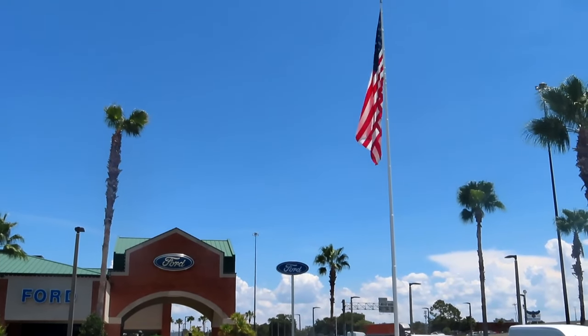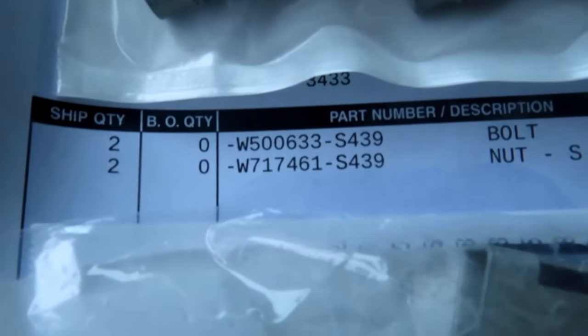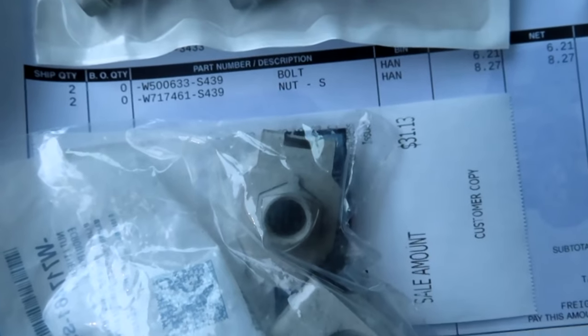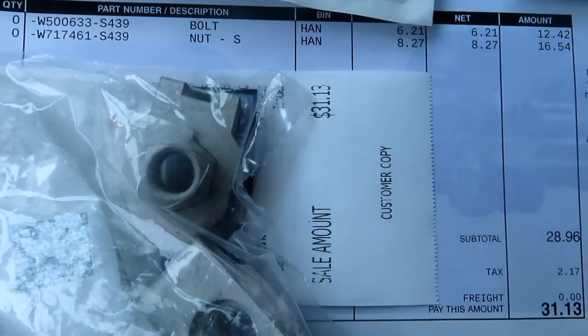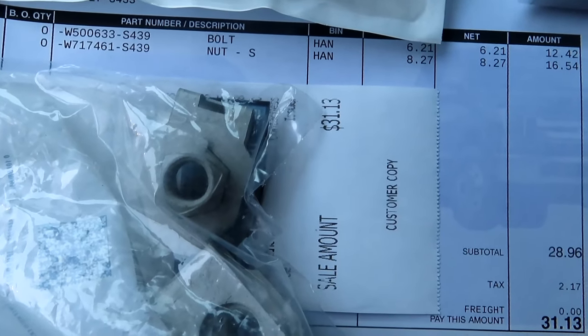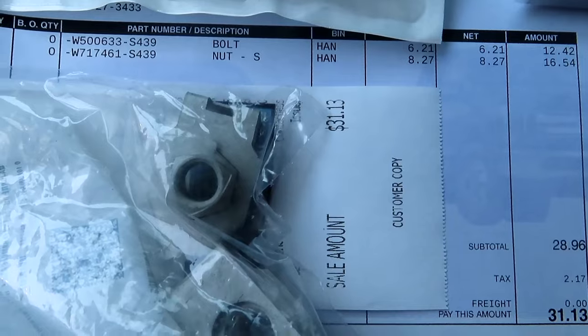Time for a quick stop at the Ford dealer. Just ran over to the local Ford dealer. As you can see, there's the part numbers right there — gives you two bolts and two little keepers. And because they gave me the part numbers, I'm giving them to you guys, so I'm going to let them get the sale. It ends up costing about $31.13, and that's with around 7.5% sales tax.